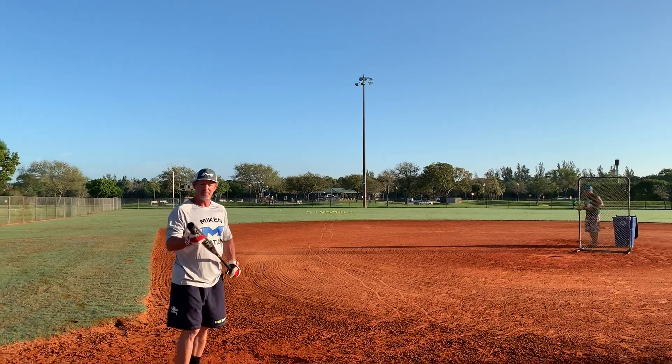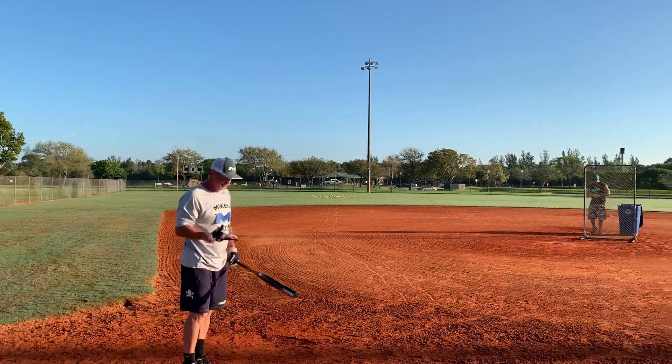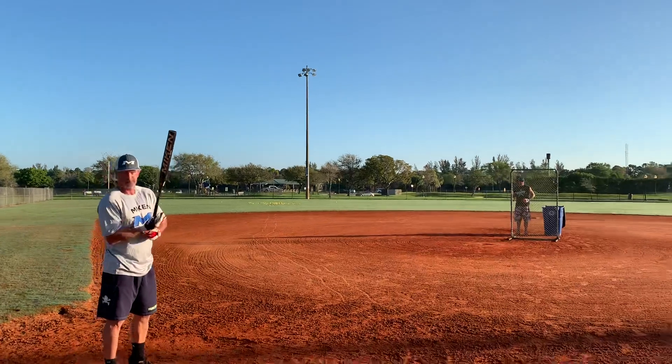You can tell the bat's not broken in yet, but the ball's already coming off and they're pretty good. I'm going to try a couple gaps now and see what kind of distance we're going to get. Hopefully I'll hit it.